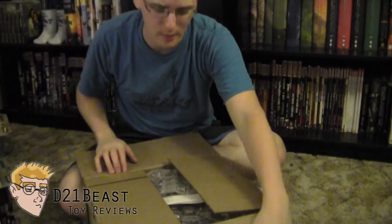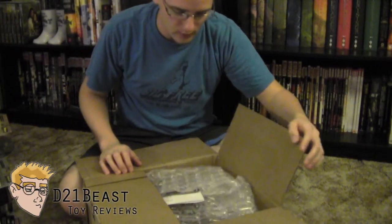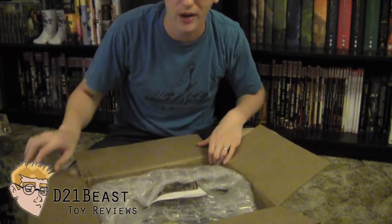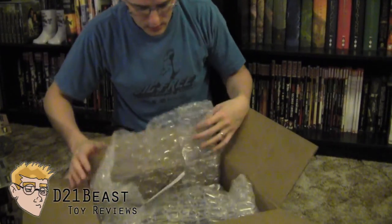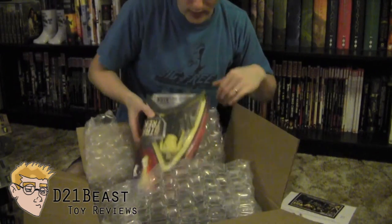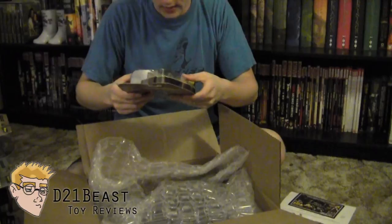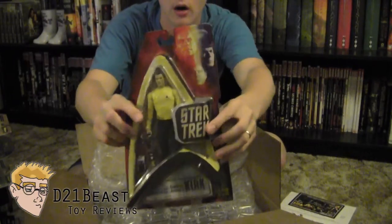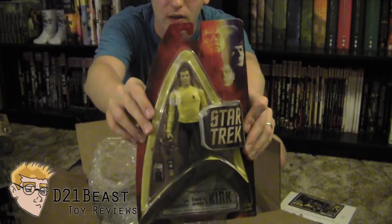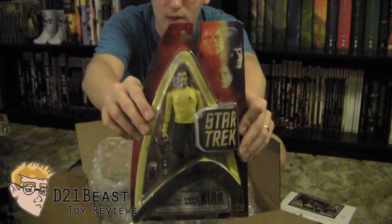That's actually the first time I've ordered from Big Bad Toy Store. Typically I do Amazon shopping, but a lot of the toy reviewers I've been following always talk about this store, so I decided to give them a look. They've got some pretty good prices on stuff, so I was really happy. The first thing in here — which was pretty cool, I didn't realize they'd have this on the website — is the exclusive Where No Man Has Gone Before Captain Kirk. Think of this as sort of a first appearance Captain Kirk figure. I'm pretty excited to check that out.